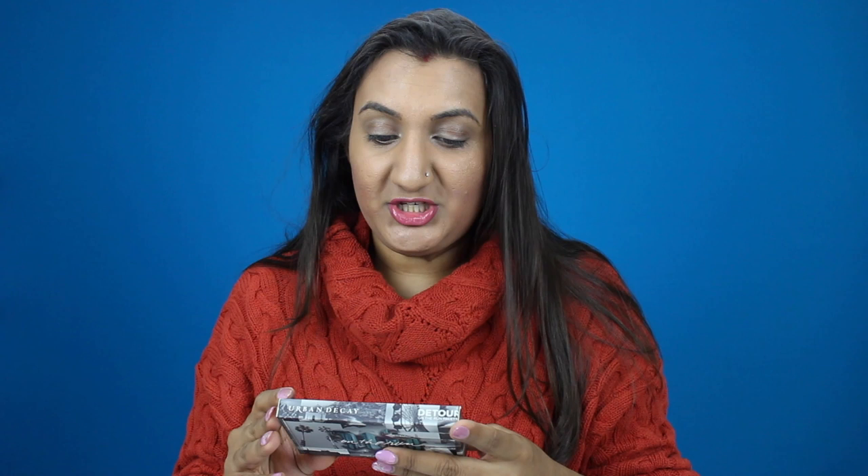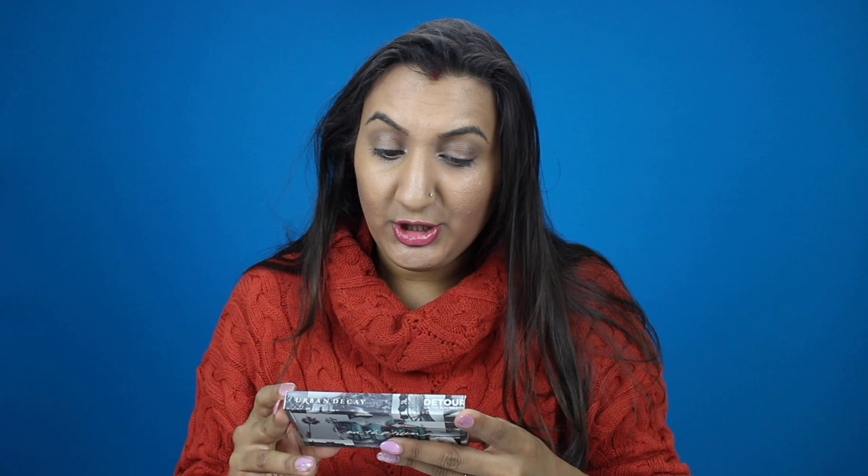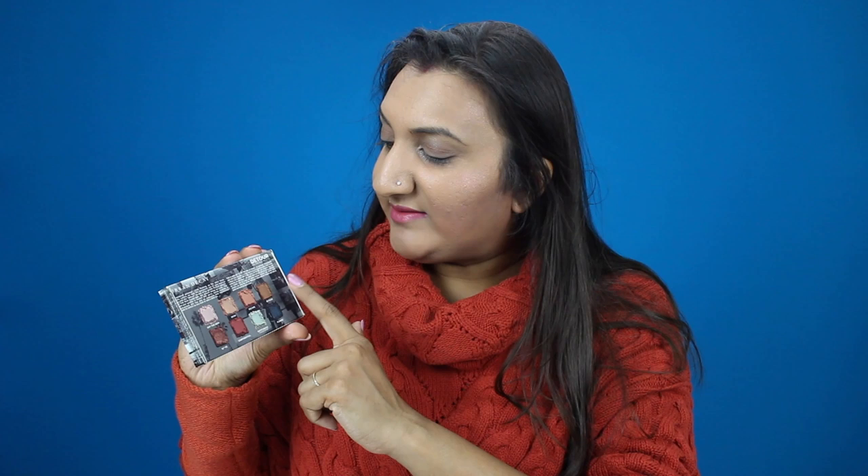For Detour, this eight-pan palette is loaded with go-to sienna neutrals, a hand-picked teal hue, and an iridescent lime transformer shade to switch up any look or add ice. We have some brown shades, some blue shades, and then a sort of reddish-brownish color. This one is that teal bluish color, and we have the mirror just like all the other palettes. And then these are our eight beautiful shades.